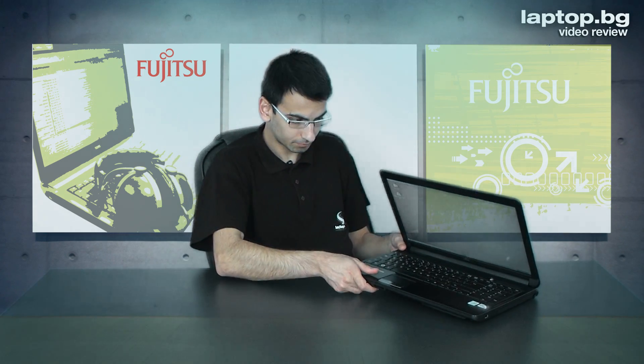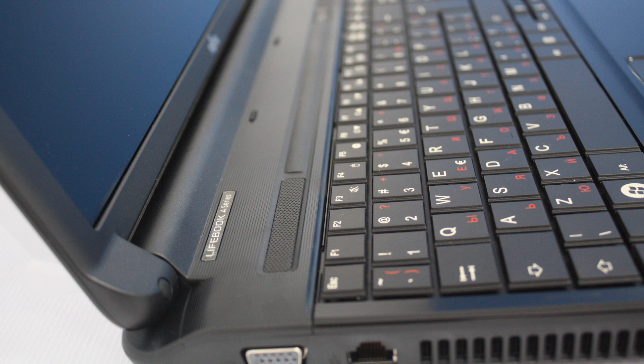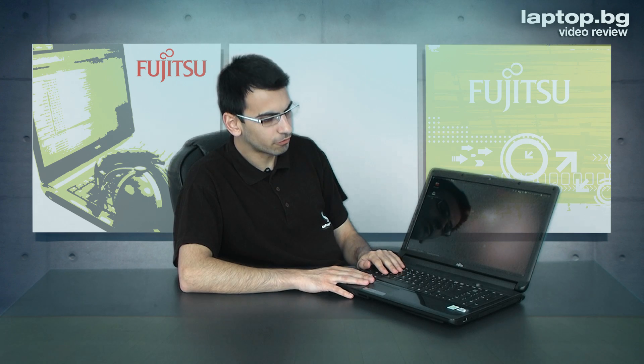The build quality is very nice and good. The machine is produced in Germany — that's what the label down here says — and it really looks solid and feels solid. The hinges of the display are very tight and very secure, so if you want to use this machine frequently it's definitely going to be of great use for you.